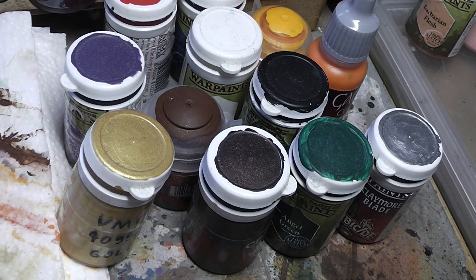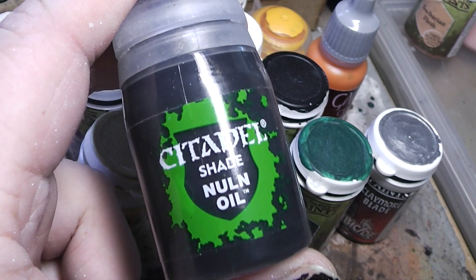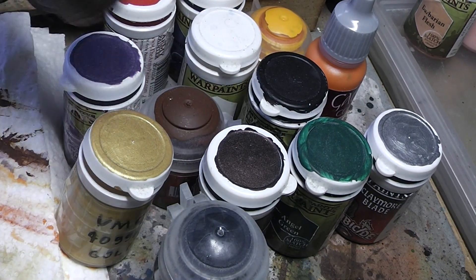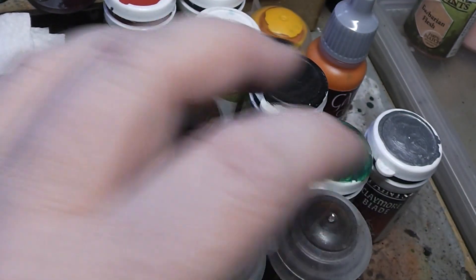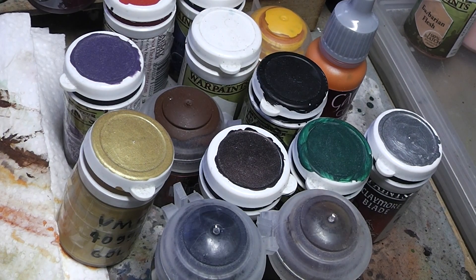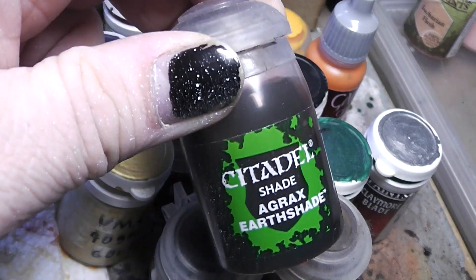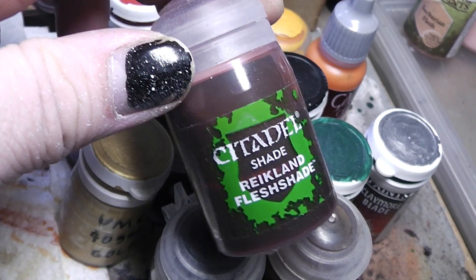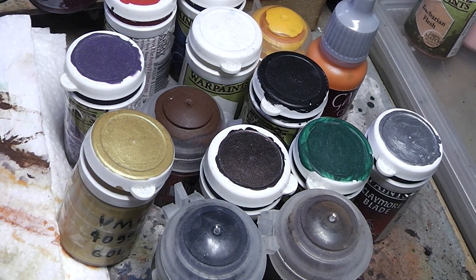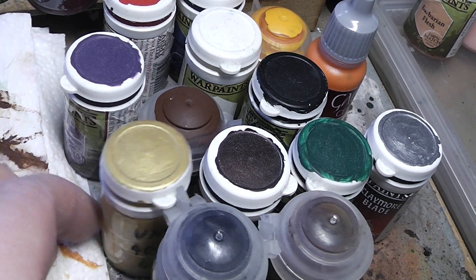Then you need washes. As the first two washes I would highly recommend Citadel Nuln Oil as a black wash, and Seraphim Sepia as the second wash. Or, if you don't like Seraphim Sepia, you could go with Agrax Earthshade or Reikland Fleshshade — those three are interchangeable, so go with the one that you like.